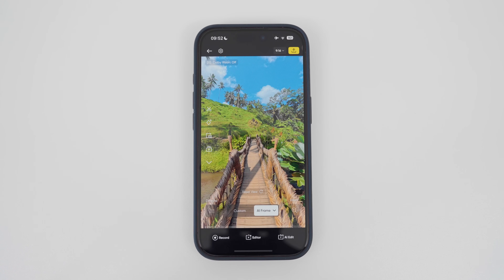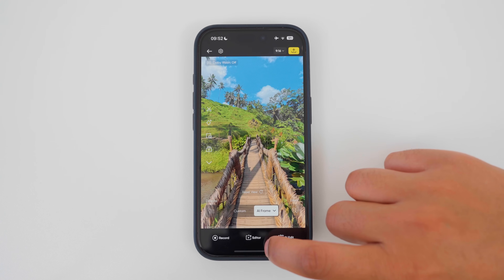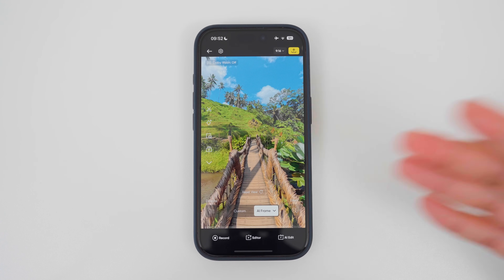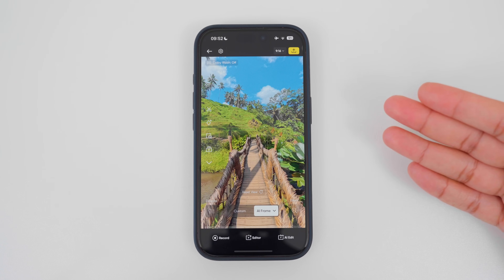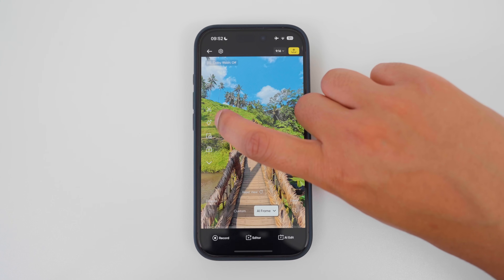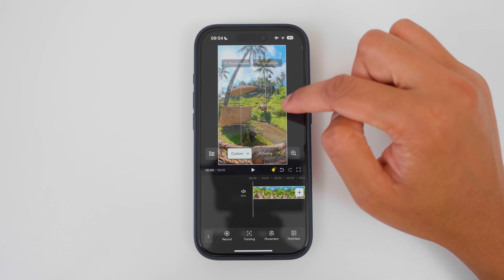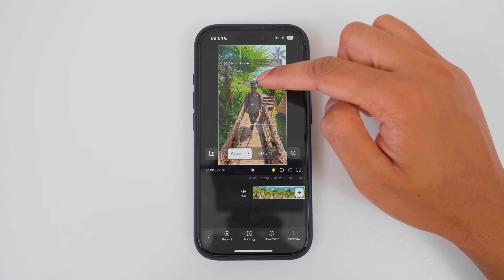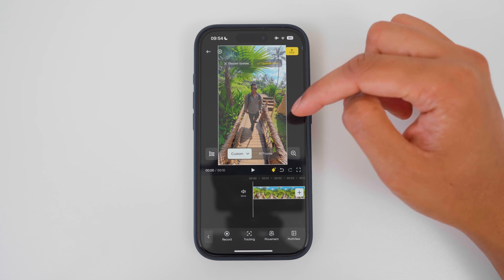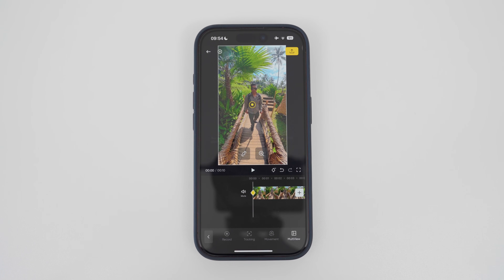The sixth way to reframe in the Insta360 app is by using keyframes. In version one of the app, keyframes had priority — the yellow plus button at the bottom was the keyframe button. In version two, keyframes has less priority in favor of AI features, which I personally don't like. Now to edit with keyframes, I have to tap the diamond plus button. A keyframe basically tells the app where to look in the 360 video — at the bridge, the rice terrace, or myself.